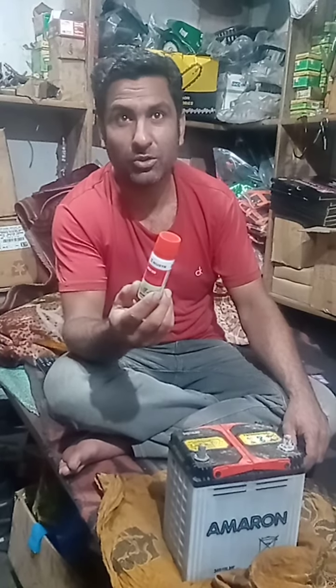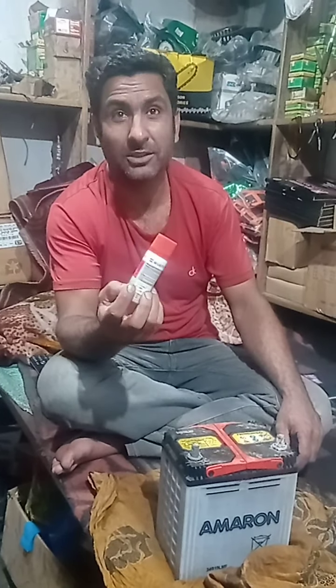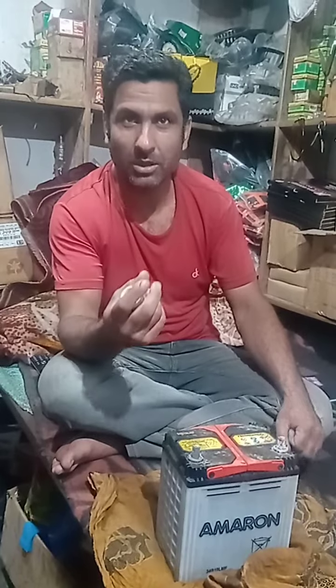This is E-cash. This is rust cleaner. The other product is also used.